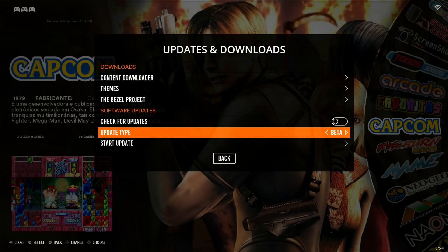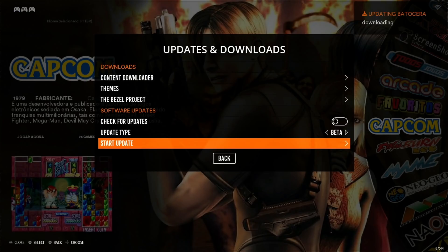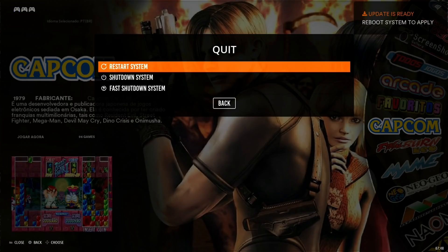Then start the update and you can see in the top right hand corner it started downloading. That's just finishing now, the download is coming to an end, and it's extracting the files - I've sped this process up. It now says reboot system to apply, but we need to shut down, so go back, quit, and shut down system.